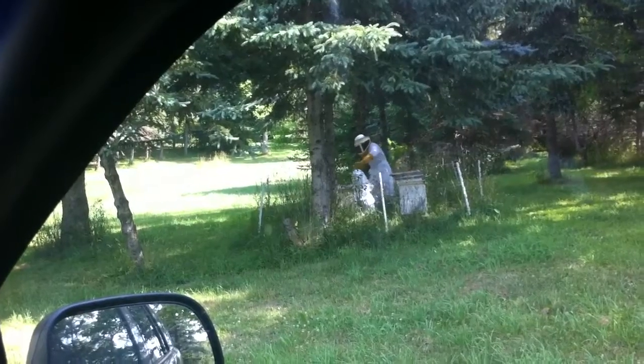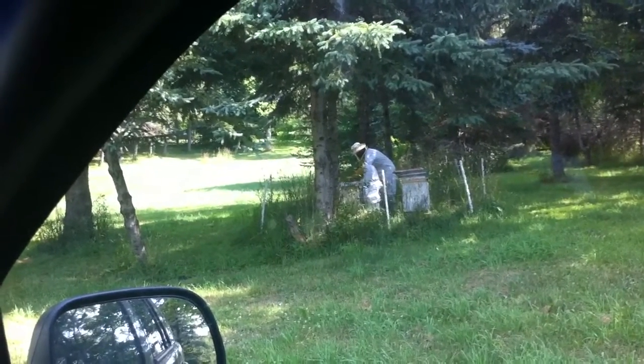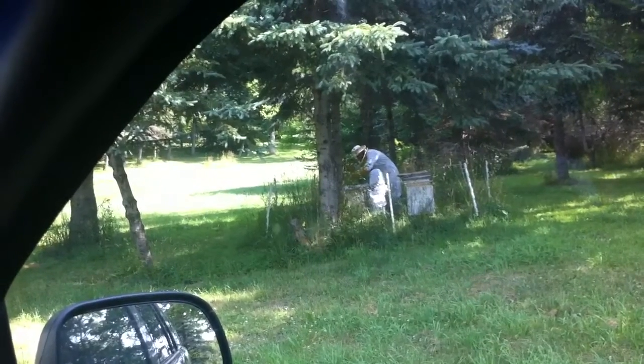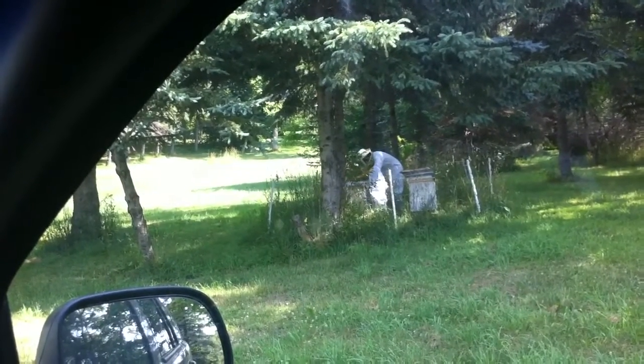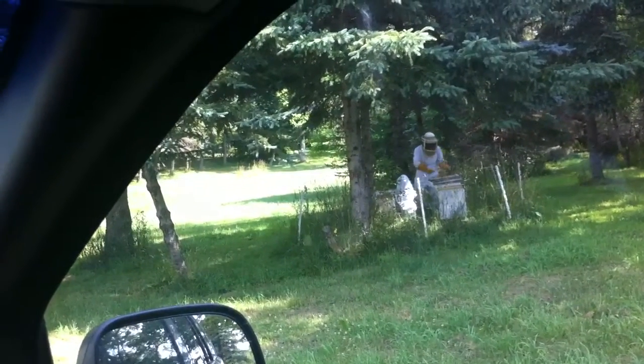He's pulling them out with a good amount of honey. He's pulling them all out. You can see the little bees from the back half. I want to see the little baby bees.